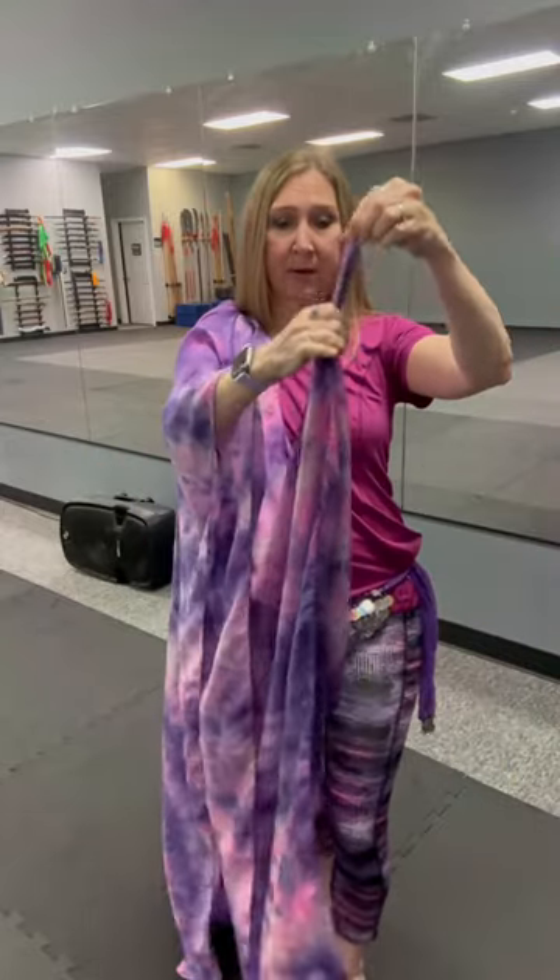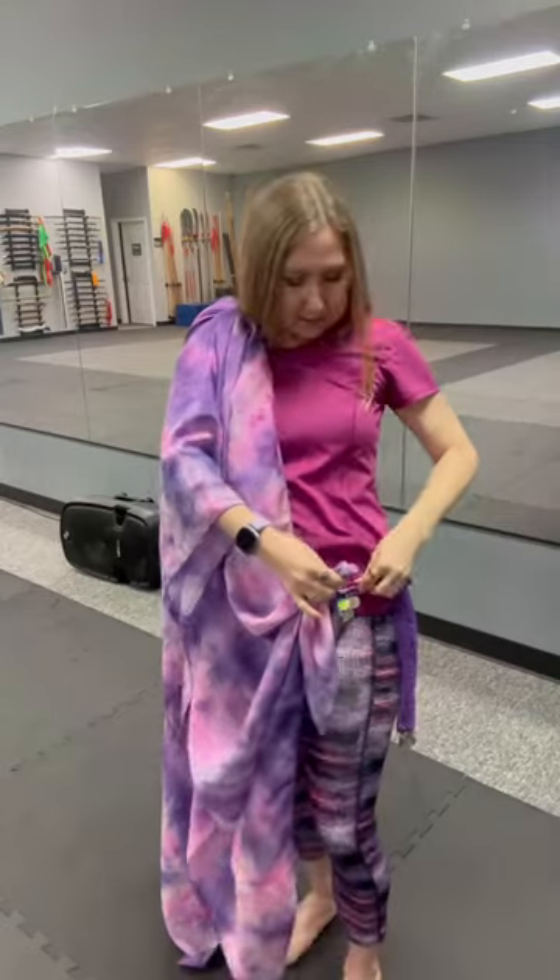Here on the right corner I'm going to create this little dog ear like that, and then I'm going to tuck it into the front part of my right hip, creating this nice little drape in front.